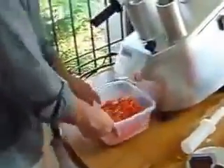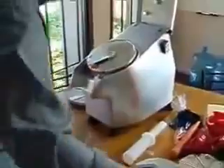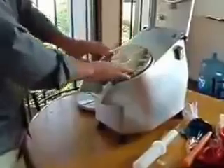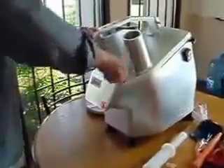Once you have done slicing, we will go on to shredding. I will show you how the machine can shred. Unplug the unit and pick up the disc. This disc can be easily washed. It just finds the groove and it is locked in and locked down.